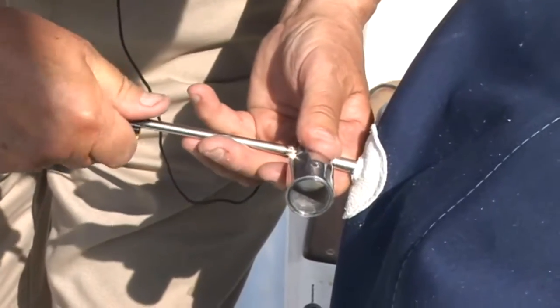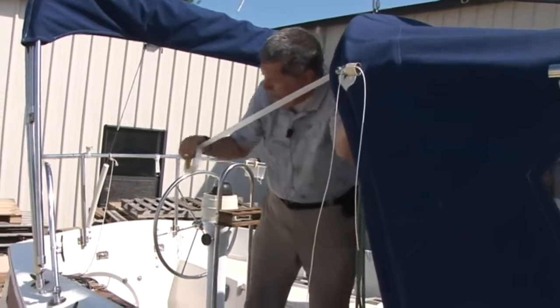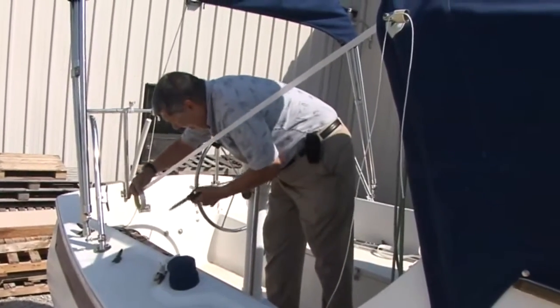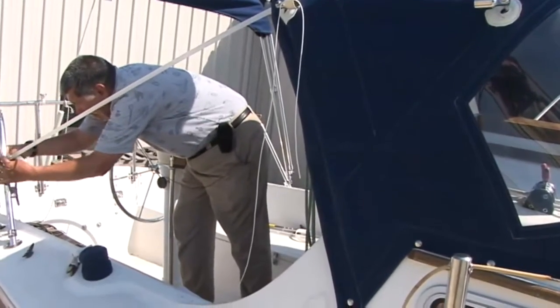Before creating a string line pattern, we'll want to make sure that the dodger is supported either with the webbing straps or, in our situation, we're just going to tension the dodger with strapping tape just to keep it nice and taut. We'll attach the strapping tape to this side and also the other side.